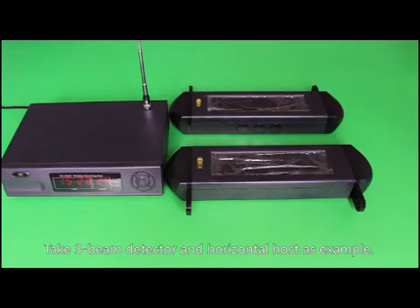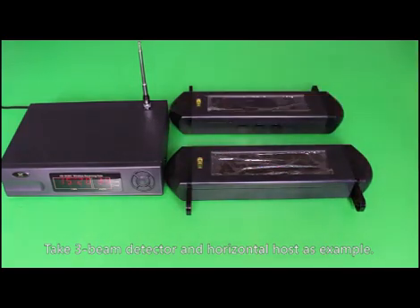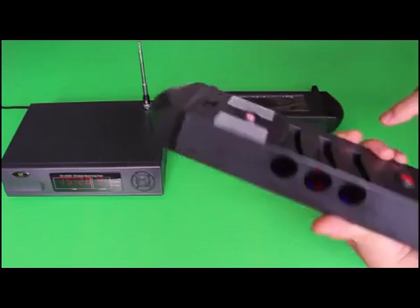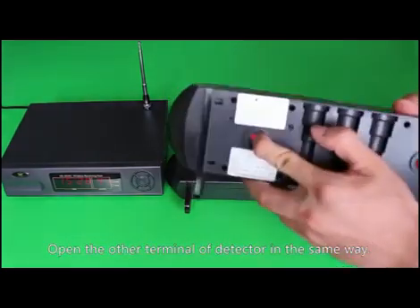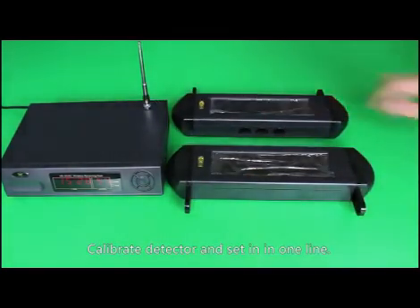Step 1: Check sensor and alarms. Take the three-beam detector and horizontal host as an example. First, code the detector into the host unit. Press the white button to start — the detector indicator will light up. It should be normally open. Open the other terminal of the detector in the same way. Calibrate the detector and set it in one line.